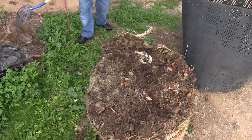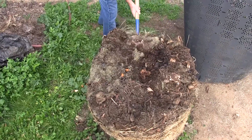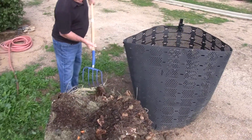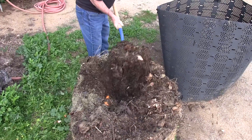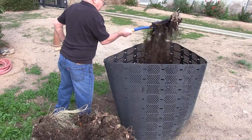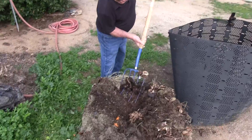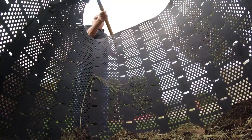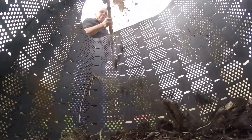Then it's time to get to work with your pitchfork. Start with the outside edge of the compost and work inward. Transfer the material to the bin, taking time to fluff the compost with the pitchfork to break up any clumps and discourage matting. Compost that used to be on the edges should be moved to the middle, while compost in the middle should be moved to the edges. This will ensure the moisture and heat distribution in your pile is even.